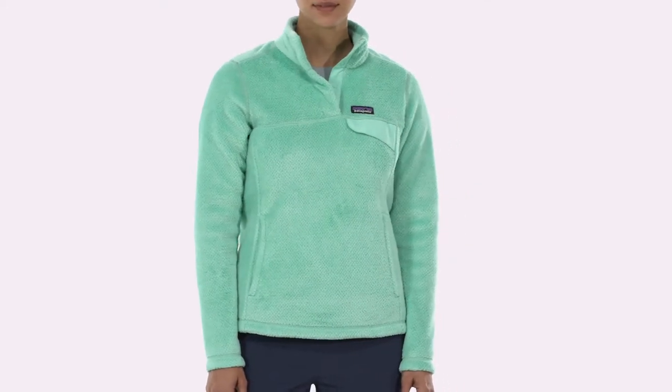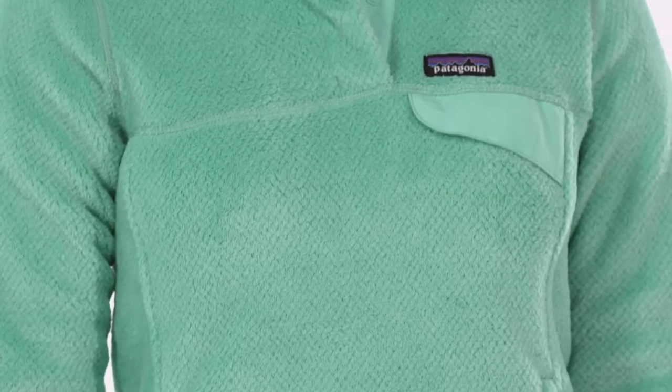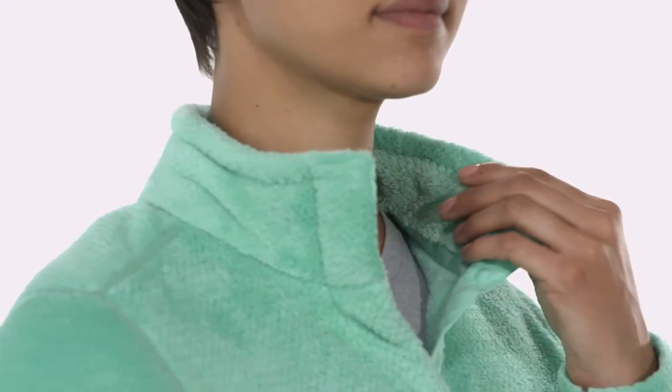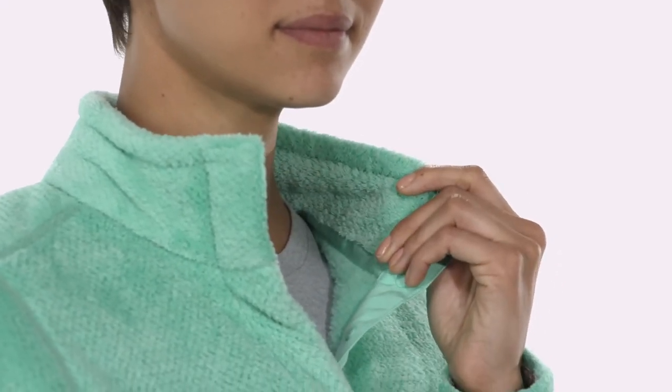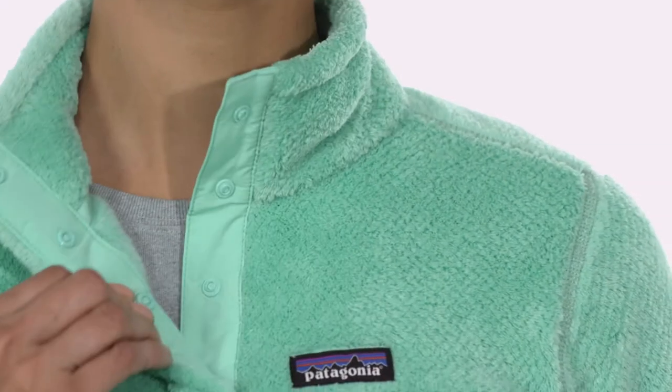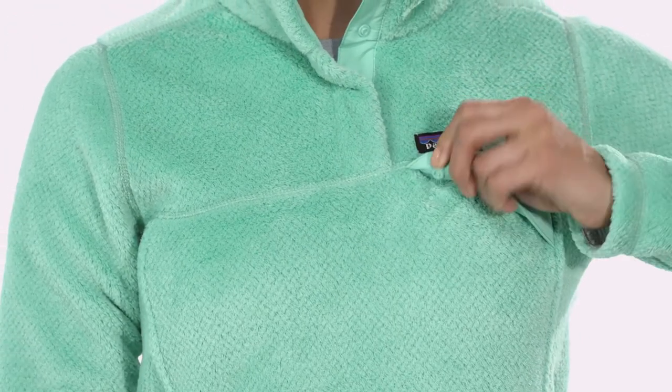Our Women's Retool Snap-Tee Pullover is made with lightweight, deep pile polyester fleece with 51% recycled content for warmth without bulk. Its stand-up collar has doubled fleece for added comfort and protection. The nylon reinforced placket fastens with four hidden snaps, and a Snap-Tee chest pocket secures with a snap flap.